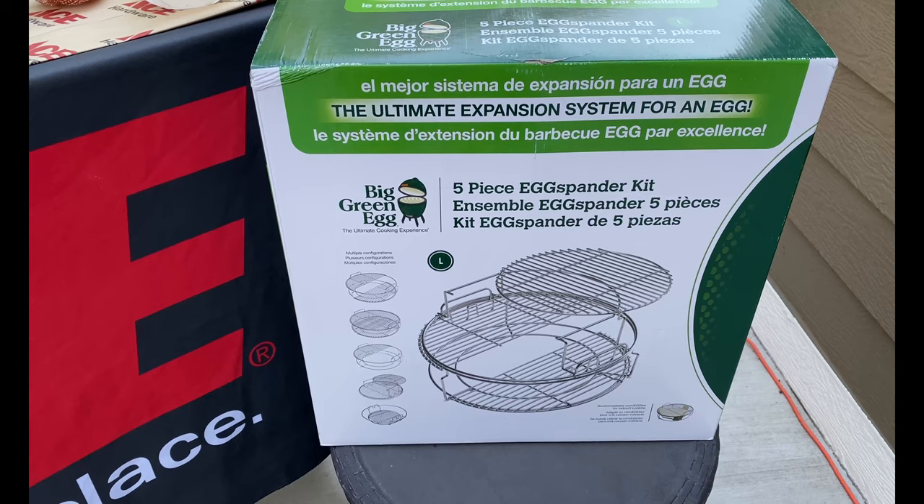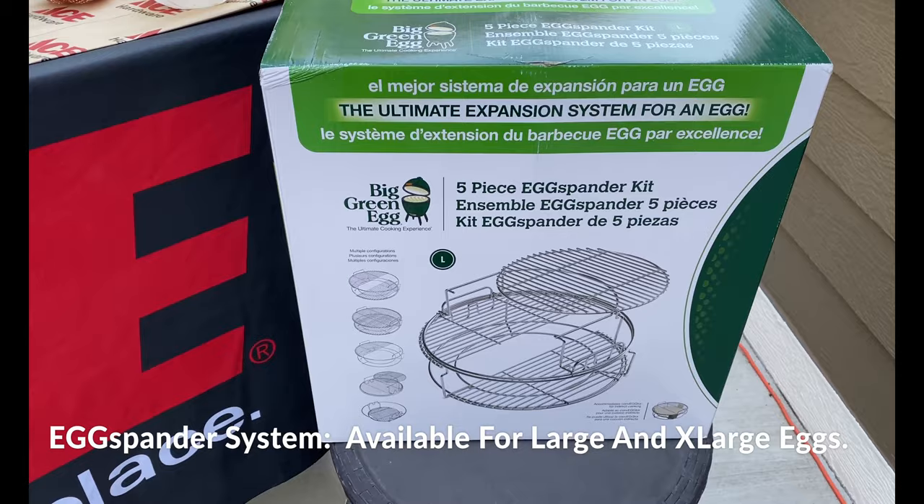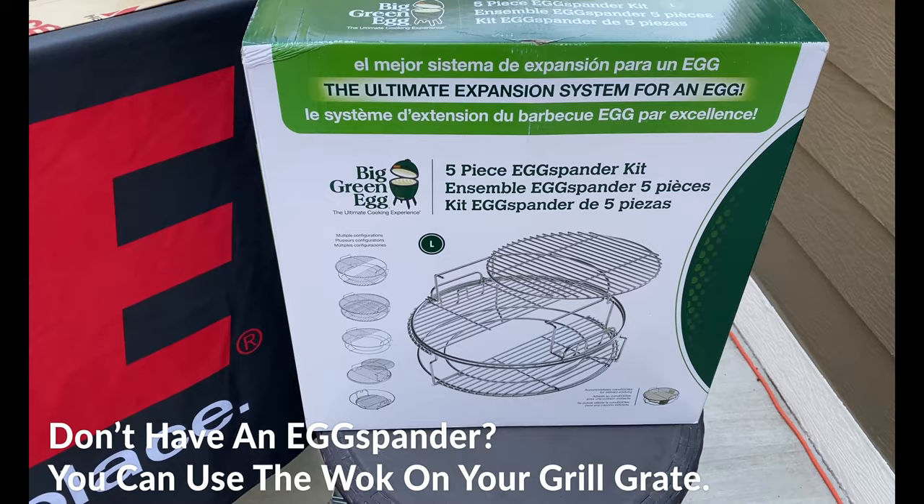The EGGspander system is such a great add-on for your large and extra large egg. Do you have to have it to use the wok? No, but it is amazing — it's kind of one of my love-to-have kind of things.